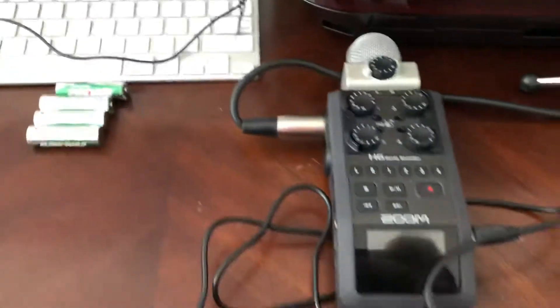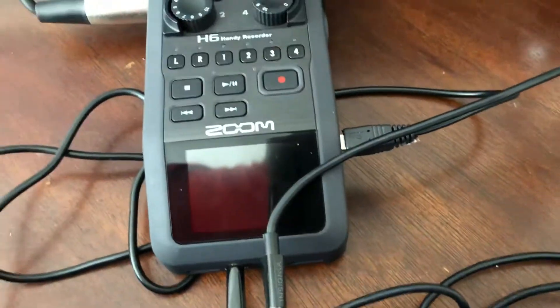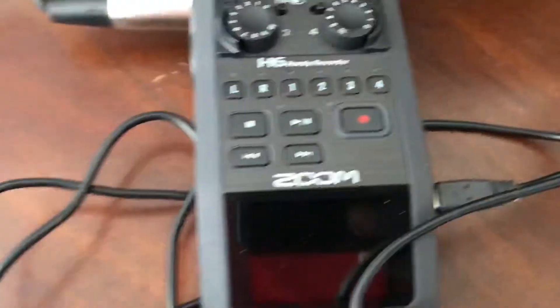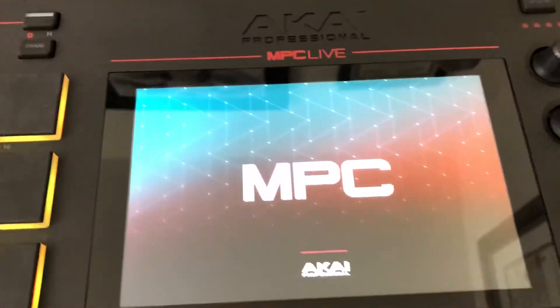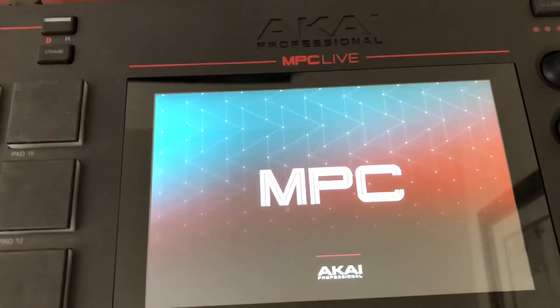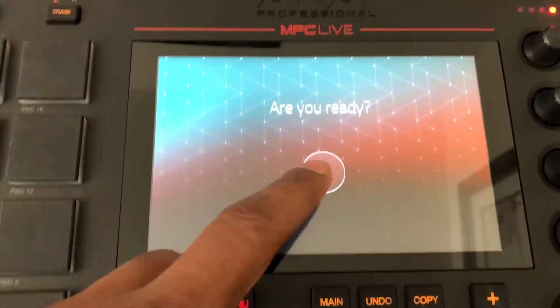So I got out my Zoom H6 recorder. You can connect it to a computer via USB for data transfer, and you can also power it using that. It's battery powered, but we're going to use the USB input on the back of the MPC Live to power the Zoom H6, which makes it completely portable as an audio interface. The power turned on the MPC Live generates power out of the USB input on the back into the Zoom H6.